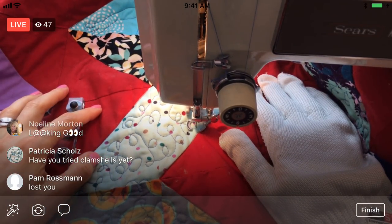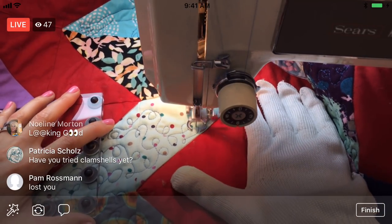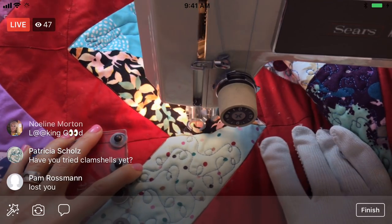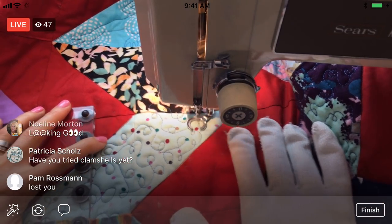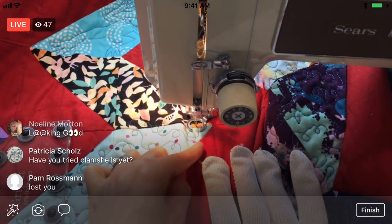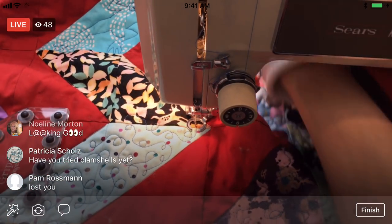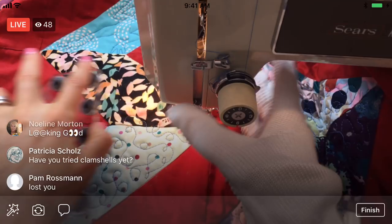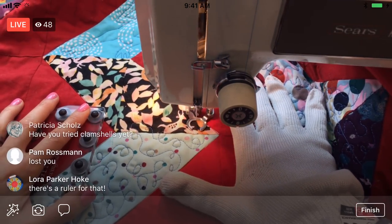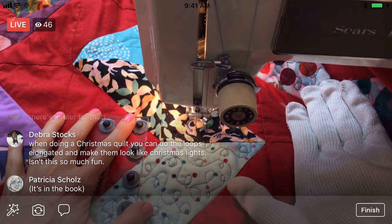Have I tried clamshells yet? No. Kind of like the shape we did for Splendid Sampler Two — I'm not even sure I would know how to do that. You would just kind of go one way like this and then kind of hit the centers. There's one I for sure want to do next — it should cover a big distance all at once. I've always liked it and I want to give it a try. I know it has a name but I don't remember — someone here might know what it's called.